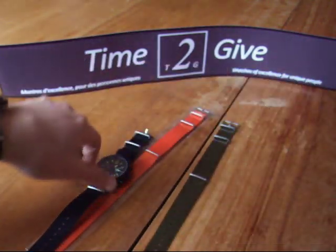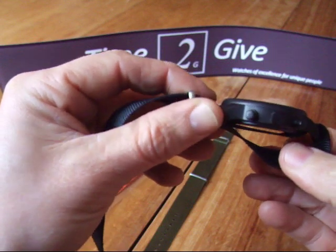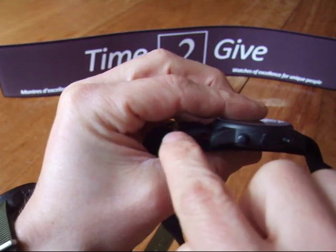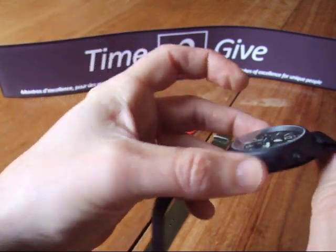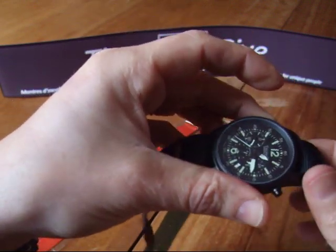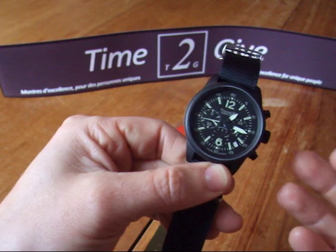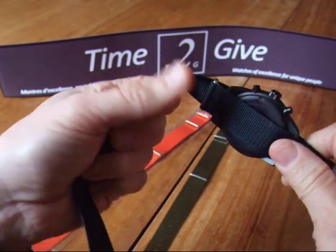Second, as you could see, because the band goes under the first pin, under the second pin, and has a new layer of band with this ring here — if one of the pins breaks, the watch will stay on the other pin and will not fall. This is very important. I'm sure some of you have already lost a watch because it fell due to a pin. Here, you will not lose it.